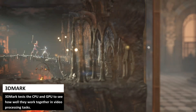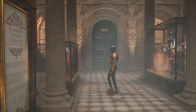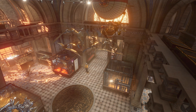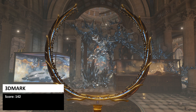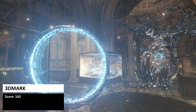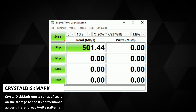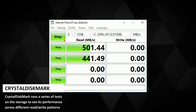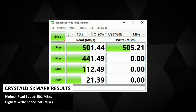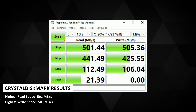3DMark tests the CPU and GPU to see how well they work together in video processing tasks. Graphics are not just for gaming but also for video decoding, for example. The Beelink scores 142 — it is a low score but it's enough for tasks such as high quality 4K video decoding. Storage tests give a highest read speed of 501Mbps and highest write speed of 505Mbps.